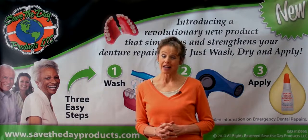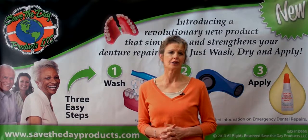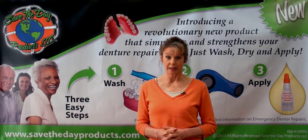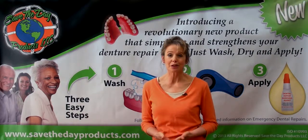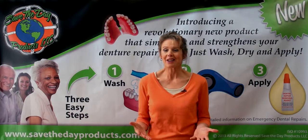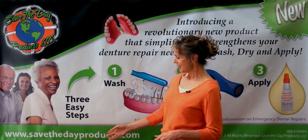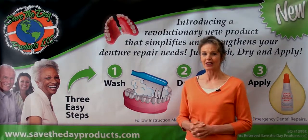You shouldn't have to be without your denture or appliance for even a moment. You'll never miss an opportunity to eat and chew comfortably, speak with confidence, and most of all, just laugh and smile. So order it now and save the day. You'll be so happy you did. SaveTheDayProducts.com — order your kit now.